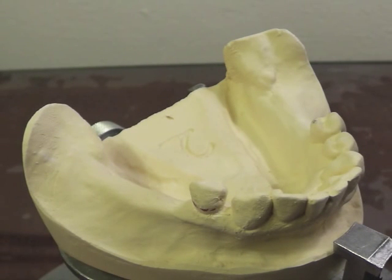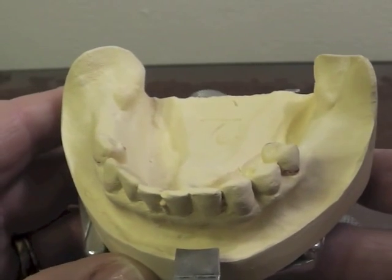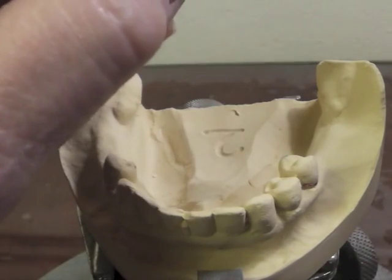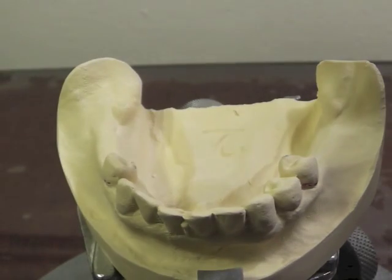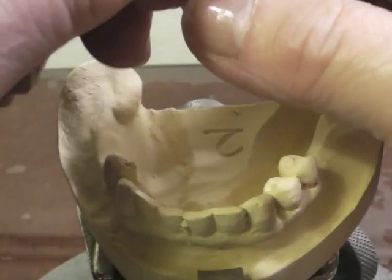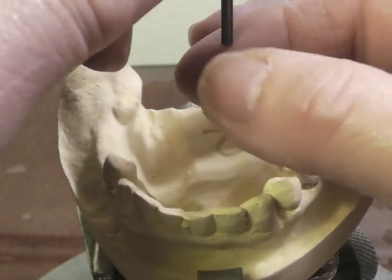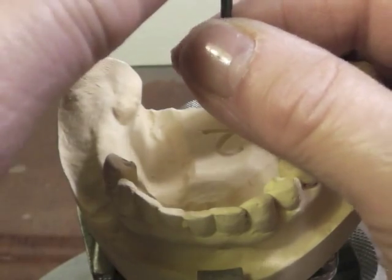I could possibly have a 0.01 mesial facial undercut, but we do not use a cast circumferential clasp on the extension base removable partial denture. I think I have it positioned where I like it, so I'm going to go ahead and survey my cast. I'm thinking in terms of eye bars because that is the clasp of choice, and if I have that indication, it's expected that you use that.